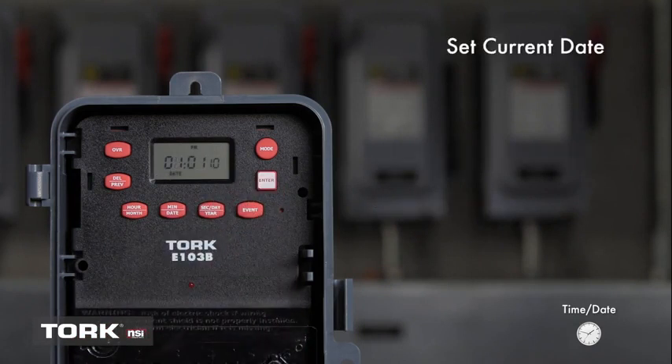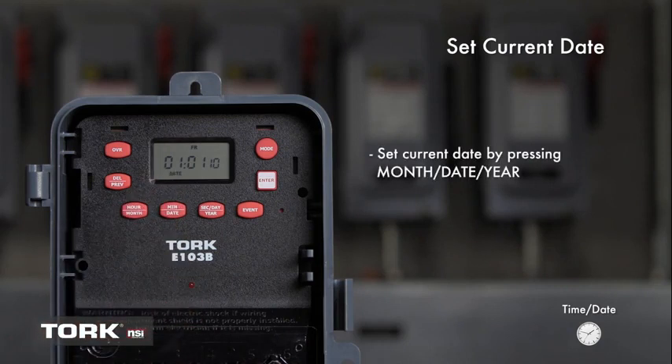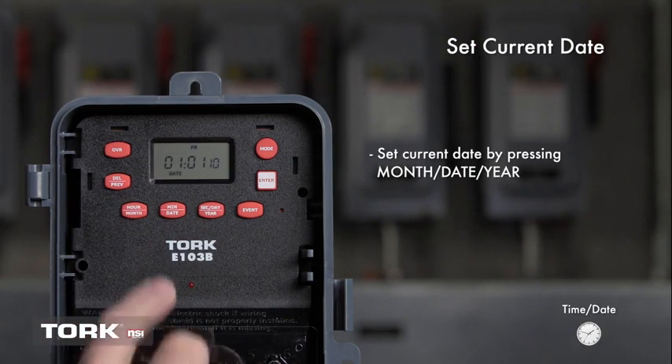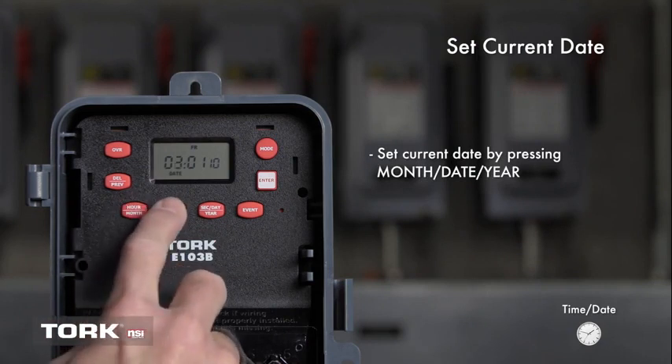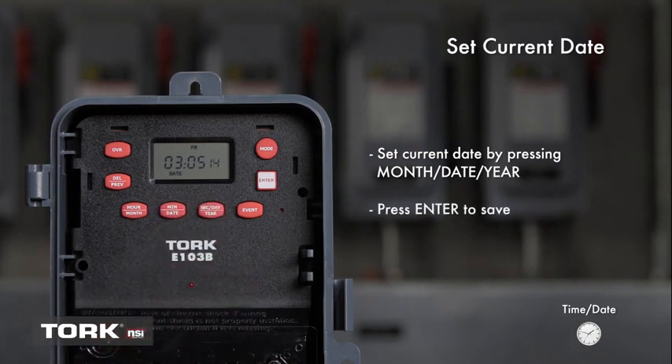Next, let's set the current date. You should see a date prompt entry on this screen. Press the buttons marked month, date, and year to show today's date. We will set the date to March 5, 2014. Press Enter to save.